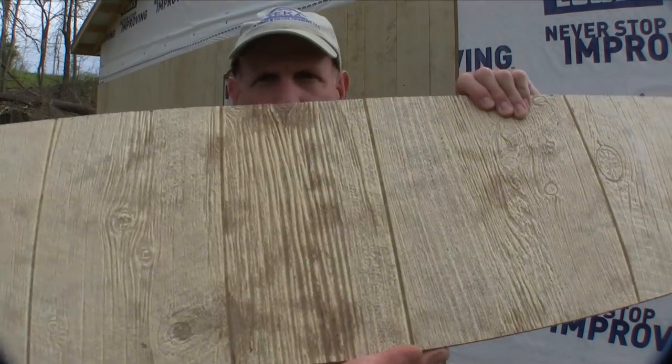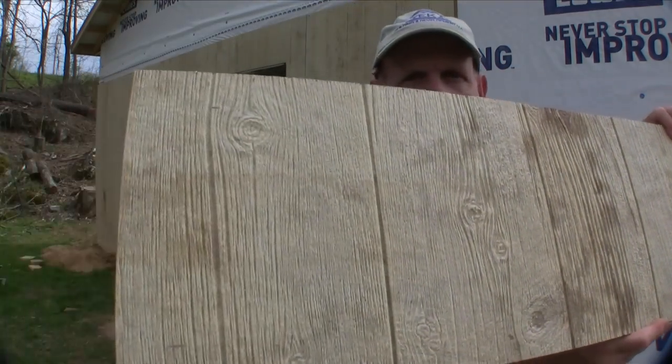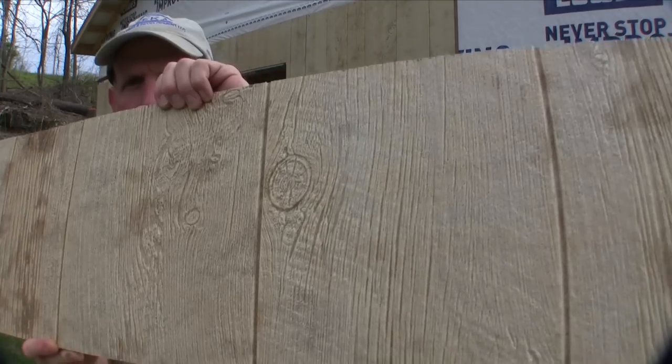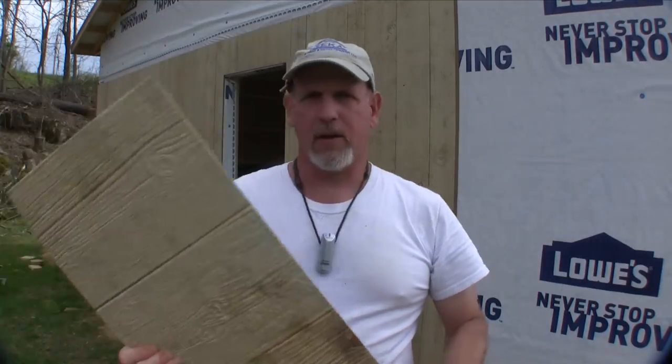Originally I thought I was going to put some vinyl siding on this thing, but I came up on a product at Lowe's that I really liked and I decided to go with it. Time will tell how it holds up, but I'm pretty excited about this stuff. It's a composite material that looks like old knotty barn wood, has random patterns in it, and it really looks like old, old, knotty barn wood.